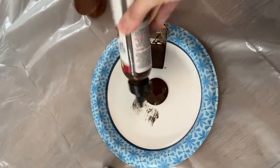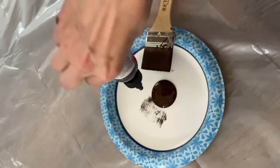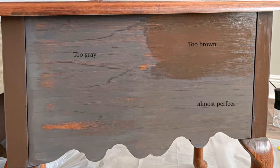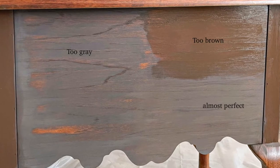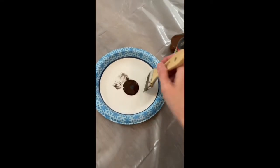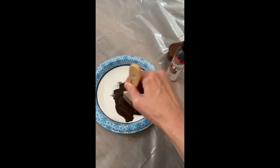One of the reasons I wanted to use Unicorn Spit is because it comes in so many different colors and I wanted to create my own color. I wanted to mix a little bit of gray into a brown so it'll have a gray undertone. Here you can see where I'm testing out the colors to make sure I find the perfect blend of gray and brown. Once I mixed the colors to how I wanted them, I used a regular old synthetic brush.